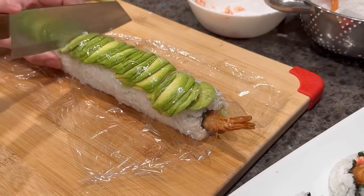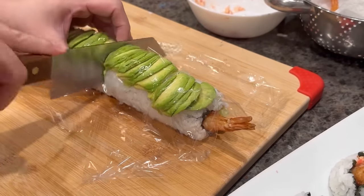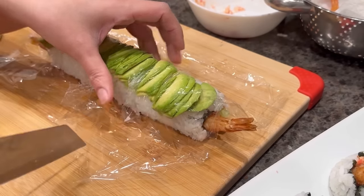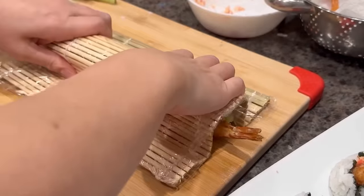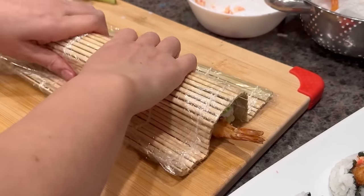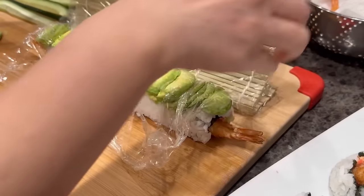Cut each of those halves in half again so you have eight pieces in total. While cutting, the shape can get out of sorts, so to fix that place the sushi mat on top, compress and set the shape again, then remove the mat and the saran wrap from the sushi roll.